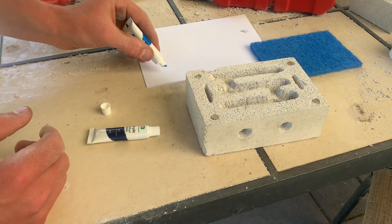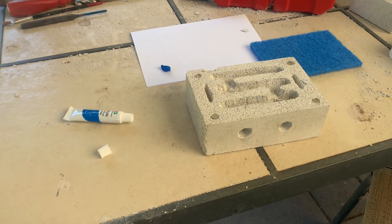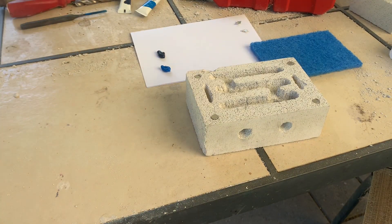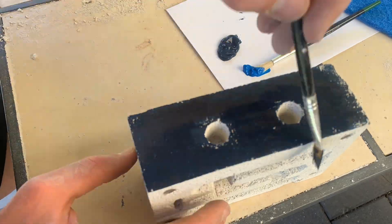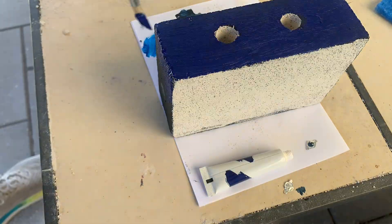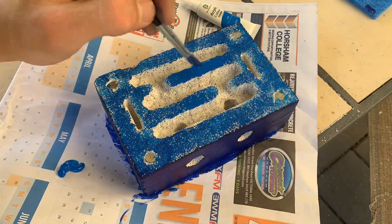This leads us to step seven: painting. This step is optional but I think it adds a nice touch to the nest. If you decide to paint, I recommend choosing two colors that complement each other — like mine, light blue and dark blue. I put the dark blue on the outside and light blue on the inside, then went over it with a second coat to ensure the brick was fully covered, and left it out to dry.